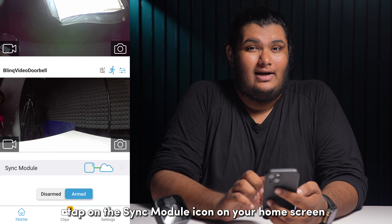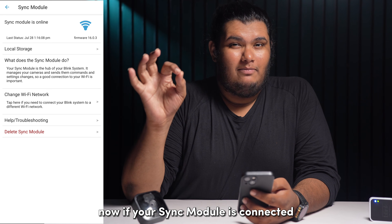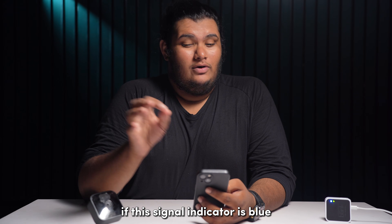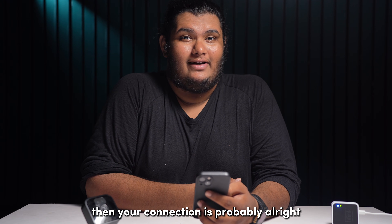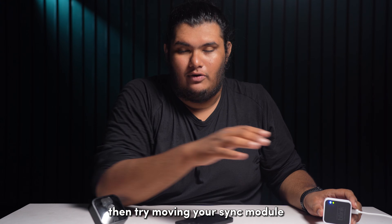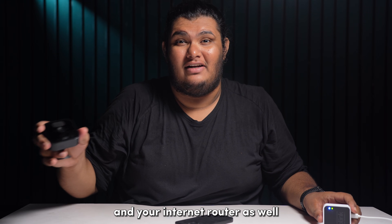Tap on the Sync module icon on your home screen. If your Sync module is connected, you should see a signal indicator on top. If this signal indicator is blue, then your connection is probably alright. But if this indicator is not blue, then try moving your Sync module closer to your Blink camera and your internet router as well.